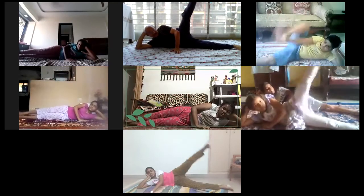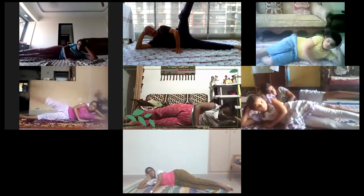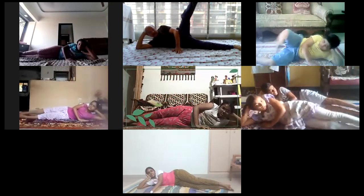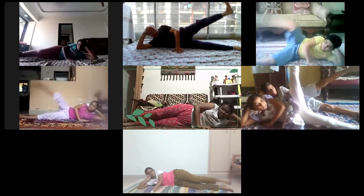Progress. Inhale, exhale. Inhale, exhale. Bring it up to 90 degrees. Very nice, wonderful. Inhale, exhale. Relax. Come into Makrasana.